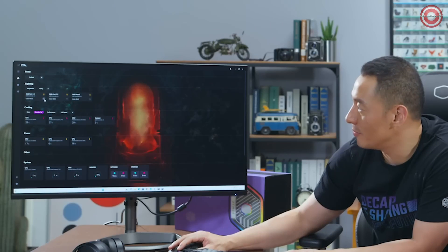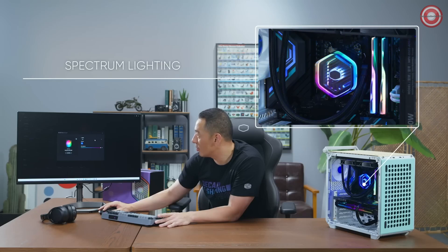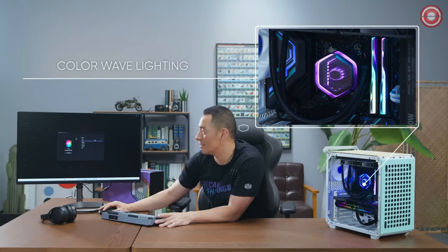The Master Liquid Atmos 360 comes with our brand new Master Control software, which controls the ARGB lighting very easily from the UI. You can pre-select pre-programmed effects and customize your ARGB lighting with Master Control and the Atmos.